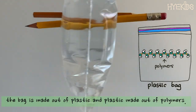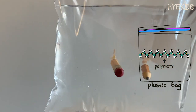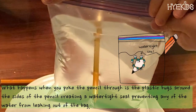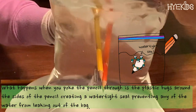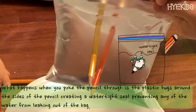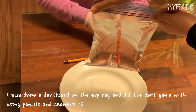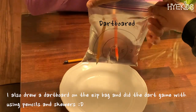So what's happening? The bag is made out of plastic, and plastic is made out of polymers. Polymers are chains of molecules that are flexible and tough. When you poke the pencil through, the plastic hugs around the sides of the pencil, creating a watertight seal and preventing any water from leaking out of the bag. You can also draw on the zipper bag using pencils or skewers as an extra activity.